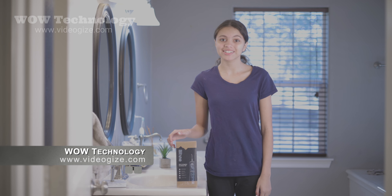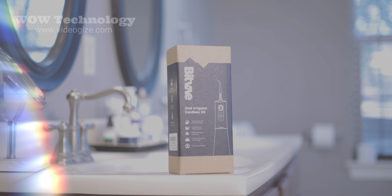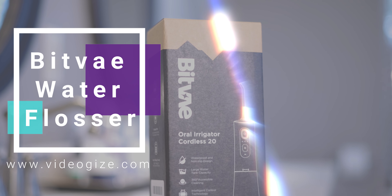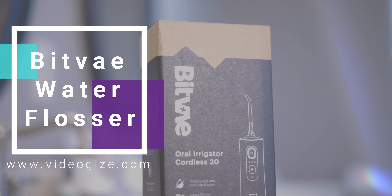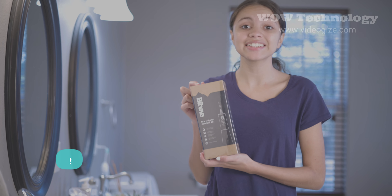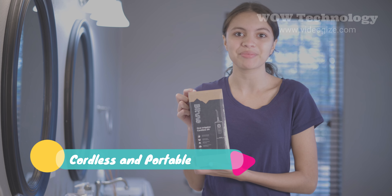Hey! Today we're unboxing the Bitvae Water Flosser to keep your teeth nice, clean, and healthy. I'm really excited because it's cordless so I can take it anywhere with me on trips or to sleepovers. Let's get it opened.